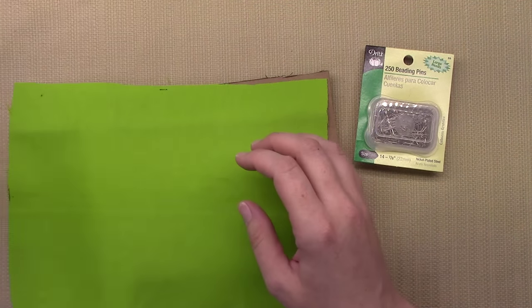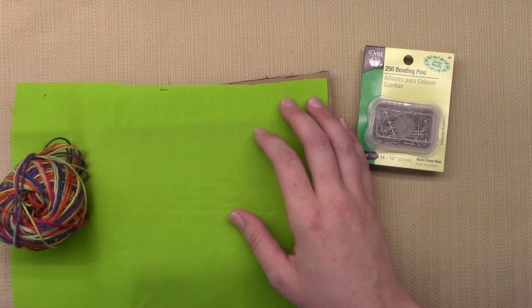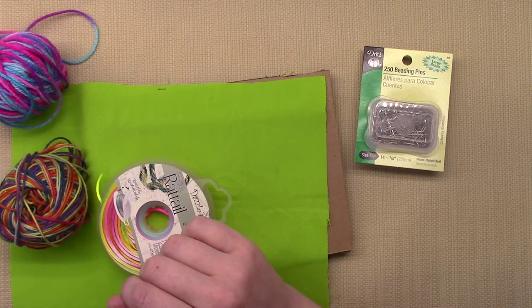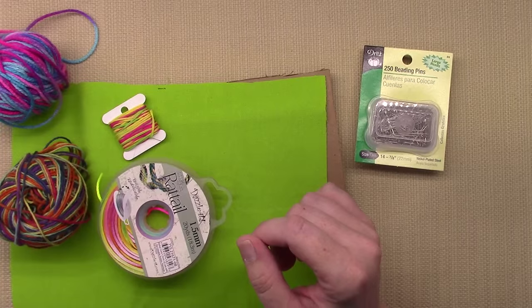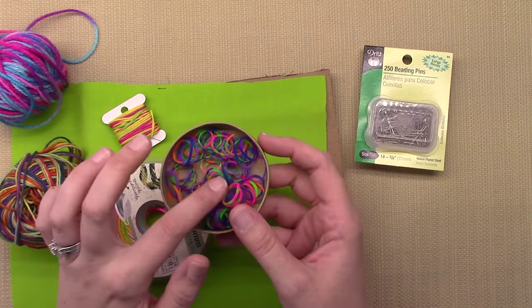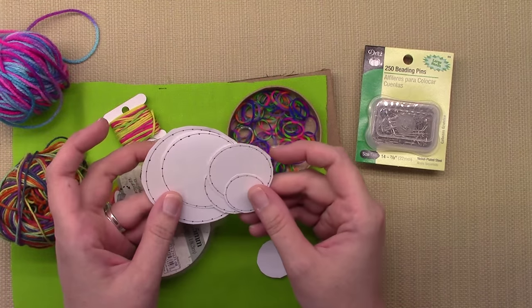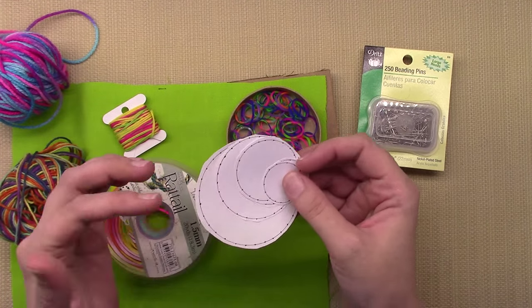You want to have whatever you're going to cover your board with — you can use fabric or paper. Then you also want whatever kind of string you're going to use. This is hemp cording, yarn, rat tail, actual embroidery thread, or rubber bands. Since I have a lot of rainbow stuff on my channel, I have a lot of rubber bands — you can use those too.